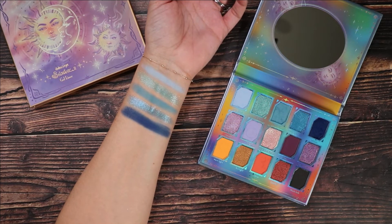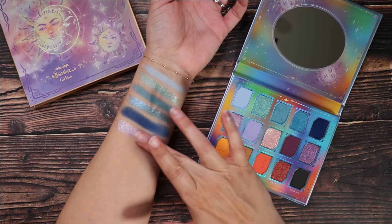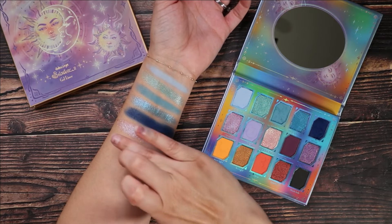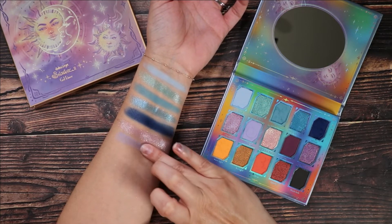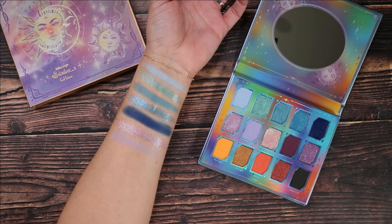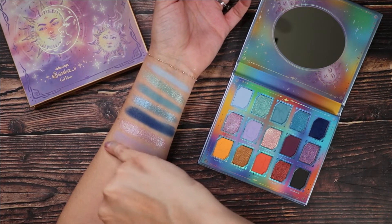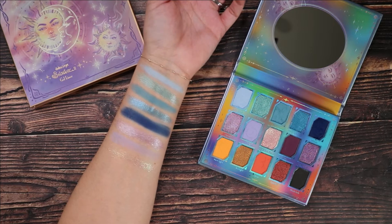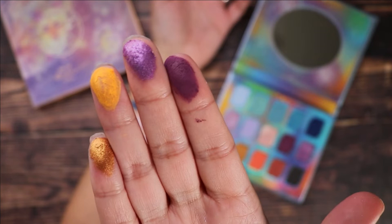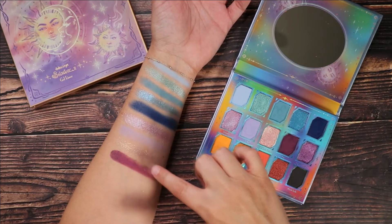This shade is Nebula, a dark blue matte — no issues with swatching on that one. Then we have Meteor, a light violet shimmer. And then Dream, a lavender purple matte. Next up is Starry Sky, a duochrome which shifts between pink and green. It's beautiful and also looks gorgeous paired on top of the other shades. That's what I love about these kinds of formulas — you can really play around with them.